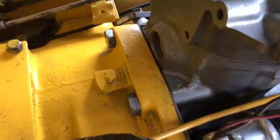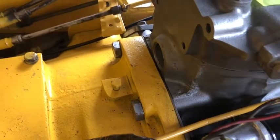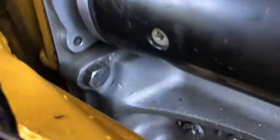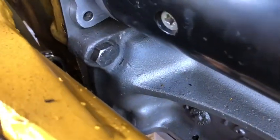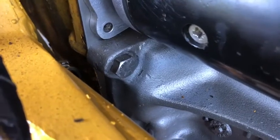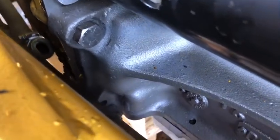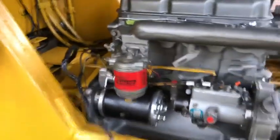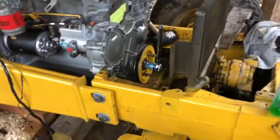Then you've got to torque things down. The top two bolts here are 260 foot-pounds - I had to borrow a huge torque wrench. Those are 260 and so are the two on the bottom. Then the side ones: remove the dowels of course, put the proper bolts in, and they're 130 foot-pounds. So there are eight bolts total - two on each side, two on top, two on bottom - into the transmission.